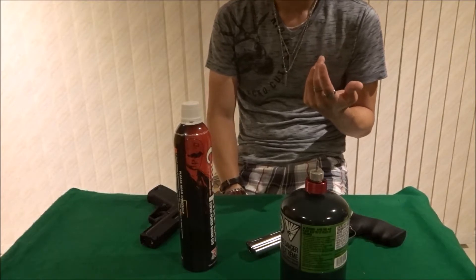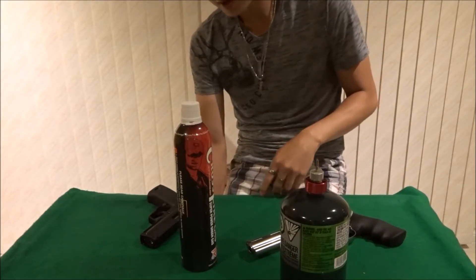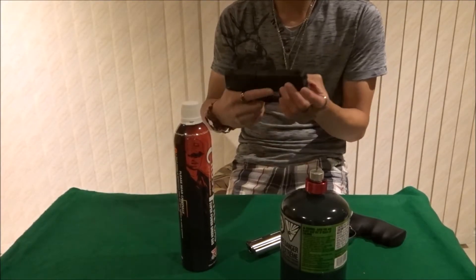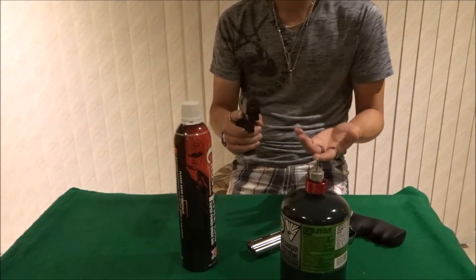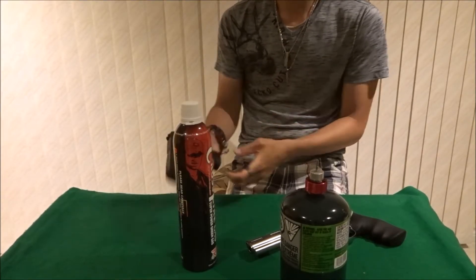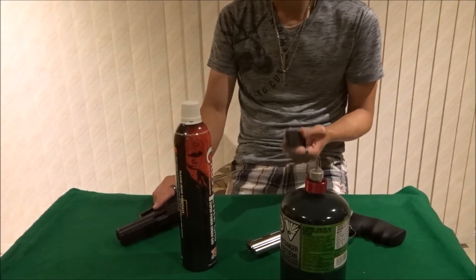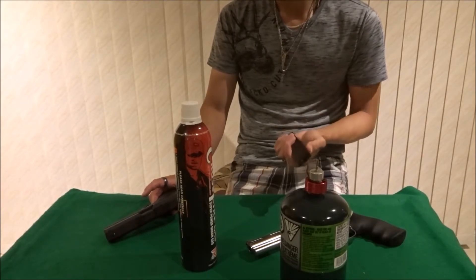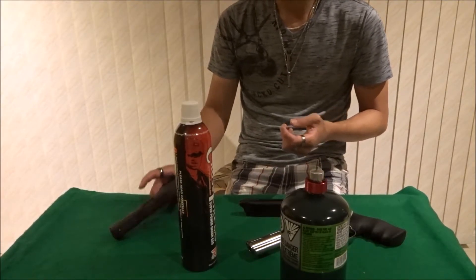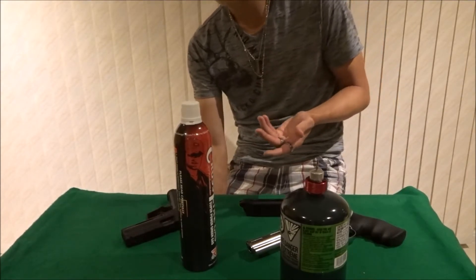I believe it was a KWA brand of green gas, and it was a much smaller bottle. When I tried it, shooting with the USP, it did not shoot as well at all. These magazines hold 25 rounds, and I was only able to get to about half before completely running out of gas. So I knew at that point this gas just isn't doing its job. This pistol is completely stock by the way — no upgrades.